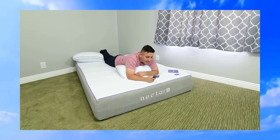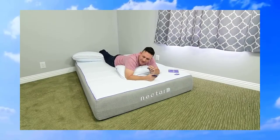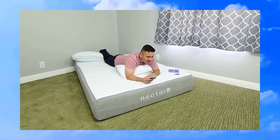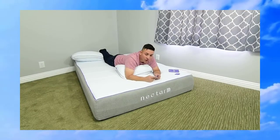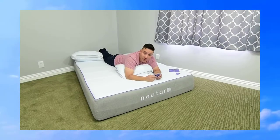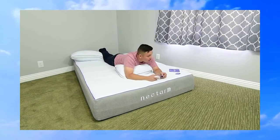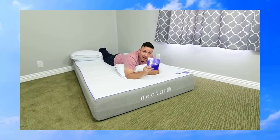I did notice a smell. If you put your nose really close to the mattress there's a very slight smell, but you can't really smell it once the sheets are on. The manual says that if you are sensitive to it, it will go away within a couple of days — usually within three days it'll be fully expanded and you won't have that smell anymore, so it's not a concern.